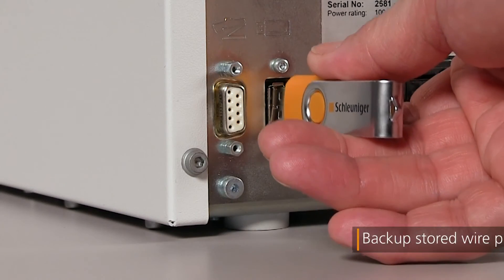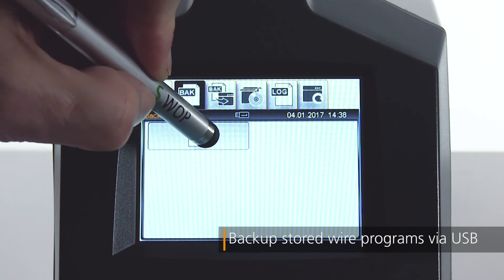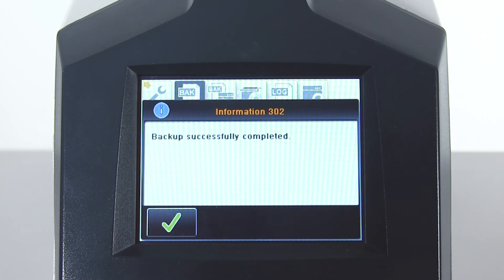With features such as networking capability, program backup to USB, and illuminated work area, the versatility of the UniStrip 2300 sets the standard for benchtop wire stripping.